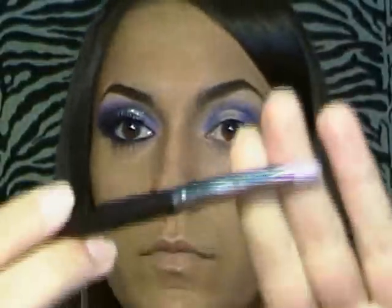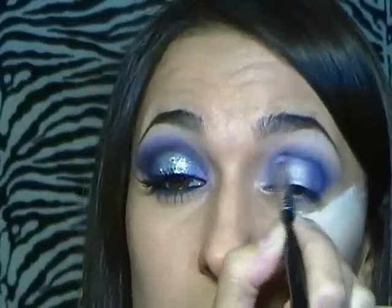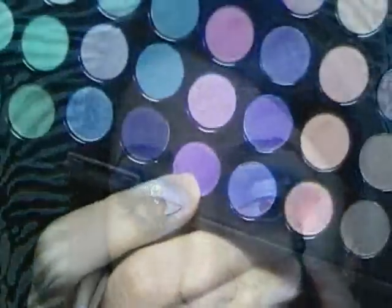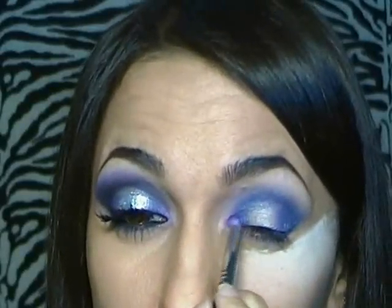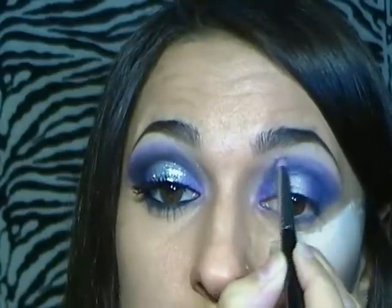Poi applico l'ultimo viola scuro con un pennellino a penna. Lo applico nell'angolo esterno dell'occhio e sopra la piega palpebrale, porto il colore un po' in fuori e in dentro, e lo porto anche sotto. Prendo questo fucsia e lo applico nell'angolo interno dell'occhio e sopra il viola all'estremità della sfumatura, sempre con il pennellino a penna.